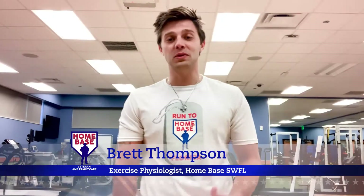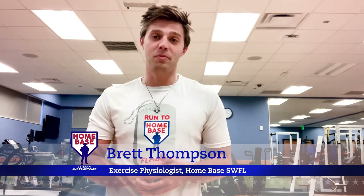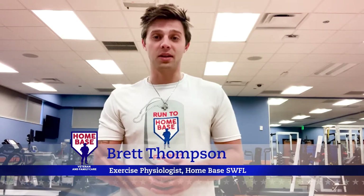Good morning, Homebase Nation. For those of you that might not know me, my name is Brett Thompson, and I'm an exercise physiologist at Homebase, a partnership of the Red Sox Foundation and Massachusetts General Hospital.